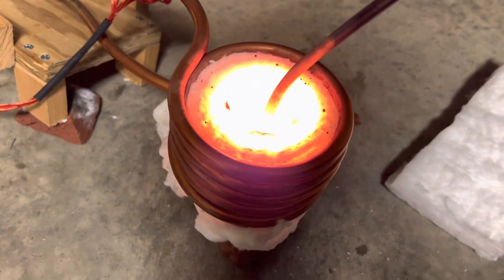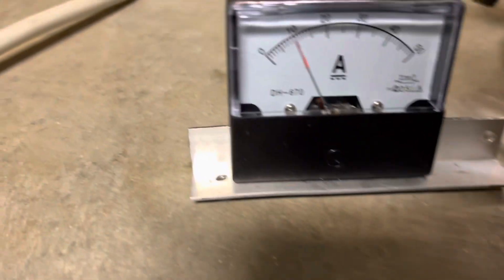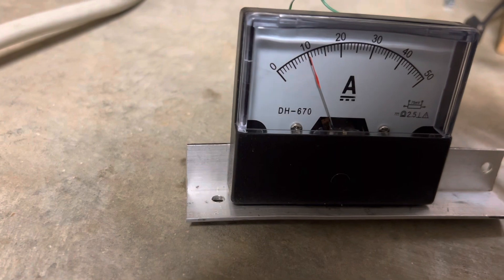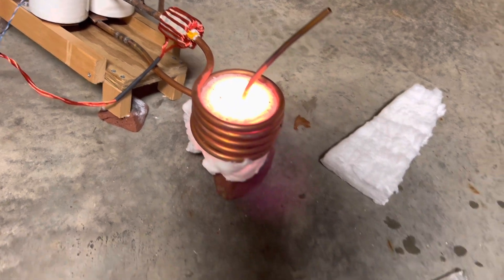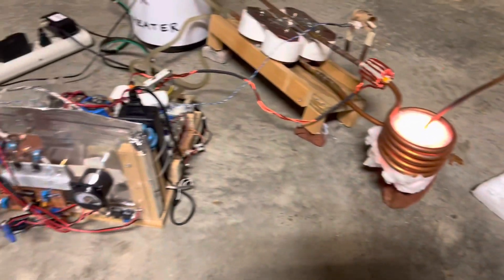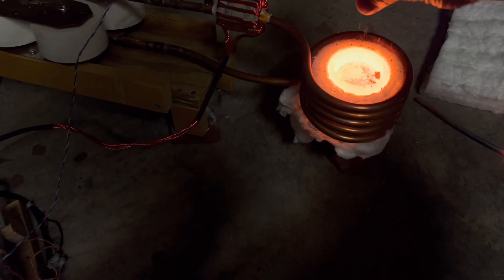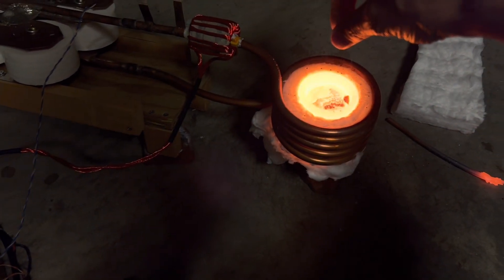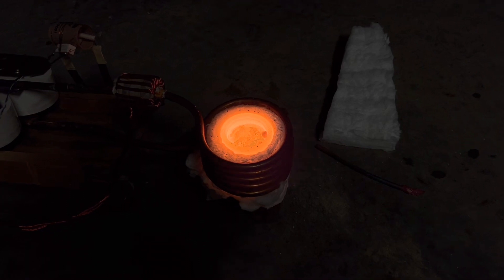The copper is now starting to glow pretty brightly but it's not yet melted, and my current draw is still just a tiny bit above 10 amps. Here we go — it's melting. I'm going to stick some borax in it now, and let's get some protective gloves on.